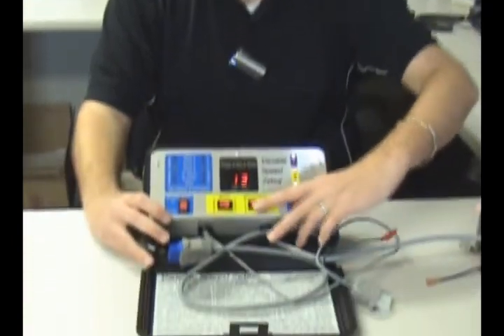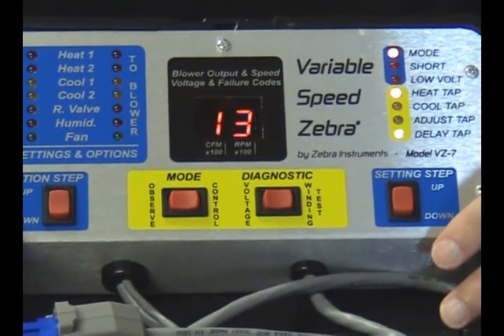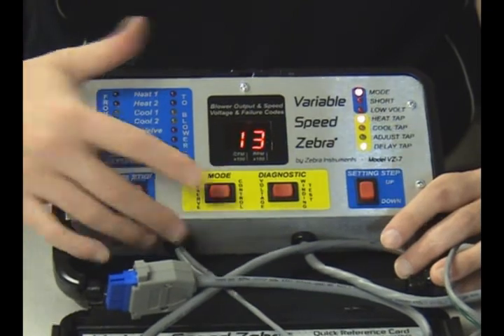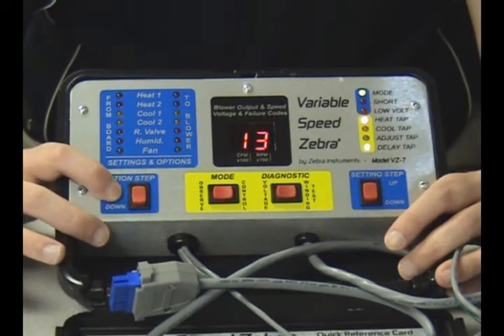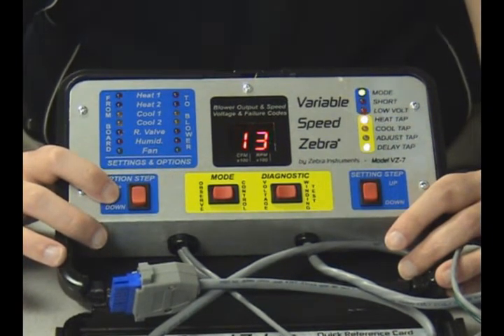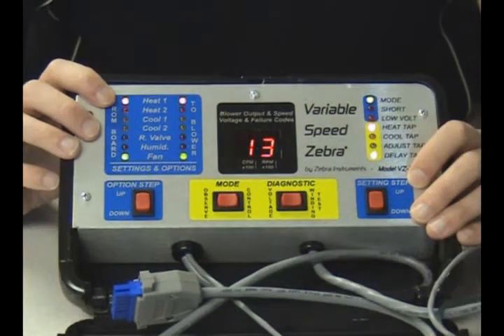If it does not show a 13, verify that your serial number is 30,000 or higher and try again. The VZ7 is now ready to interpret and generate signals for this type of motor. You will notice some similarities and differences in this mode versus standard ECM mode. The voltage switch will display 24 voltage while pressed, and the winding test switch operates exactly the same. The observe and control modes work the same way, but the option step switch has no effect with these motors. CFM and RPM are not reported by this motor type, so they won't display. Only the heat 1 and heat 2 lines are used with this motor type.